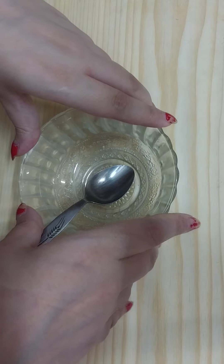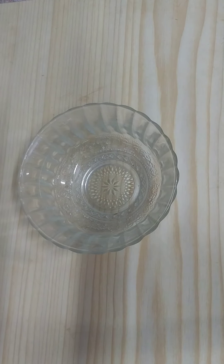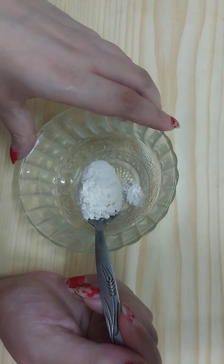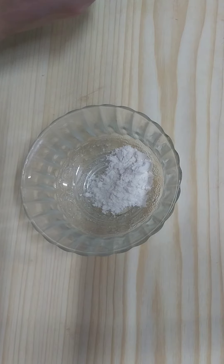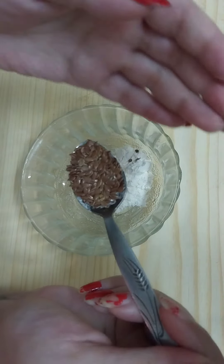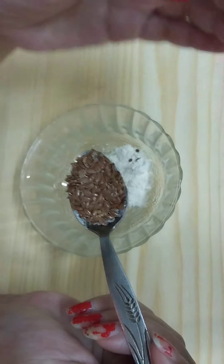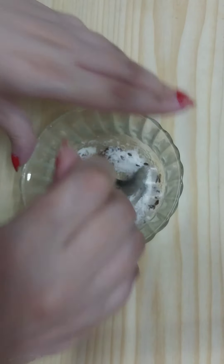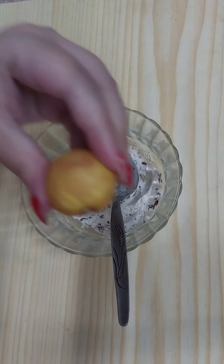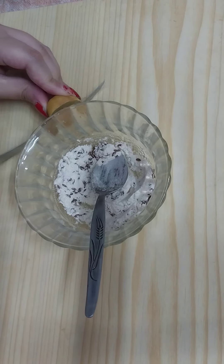This super effective remedy works 100 percent in removing wrinkles and fine lines, especially from the neck area. The first ingredient we need to add is one teaspoon of wheat flour. Then we need to add a magical ingredient: one teaspoon of flax seeds. Then we need one lemon — cut the lemon in half like so.